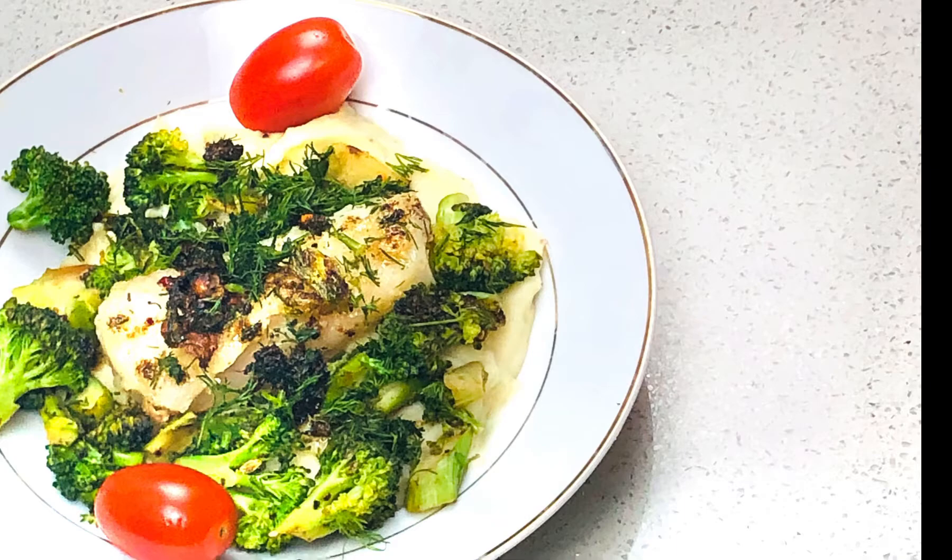Hello everyone, welcome back to my channel. Today we are going to be making cod with lemon and dill, with cauliflower potato mash and sautéed broccoli.